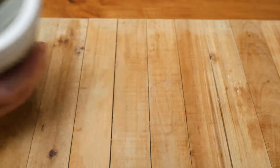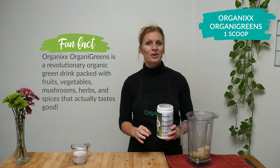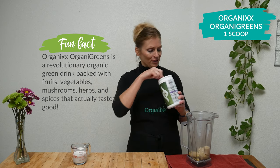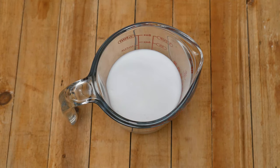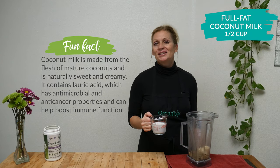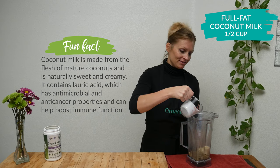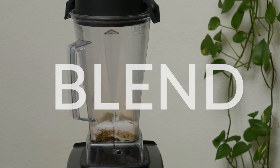One scoop of Organics OrganiGreens which is loaded with 71 organic and fermented fruits, vegetables, mushrooms, and herbs. It's so powerful and it's really got a delicious flavor. Last let's add one half of a cup of full fat coconut milk. This is going to add some wonderful healthy fats to our shake and it's also known to help support your brain function. Blend everything up until it's smooth and creamy.